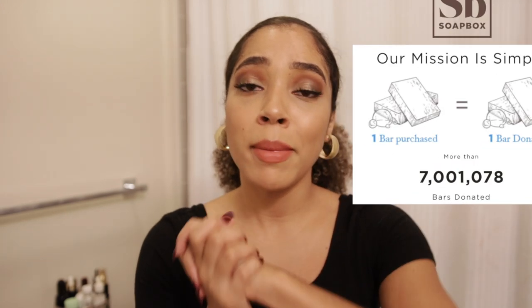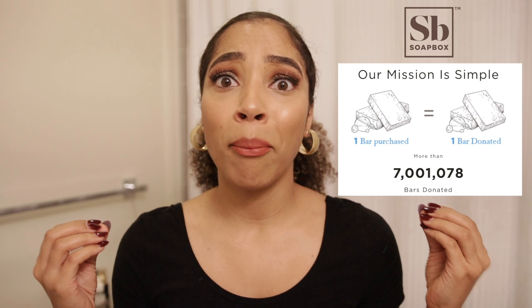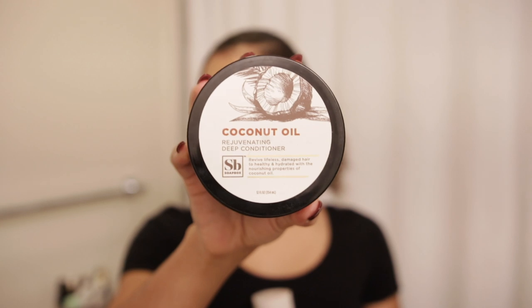I'm really excited to be sharing the Soapbox products I'm going to be using today. Soapbox is an amazing brand with a great mission and they have great products with great ingredients. Today we are going in with their coconut line — their shampoo and conditioner — and also their coconut oil rejuvenating deep conditioner, which I love and have used many times.